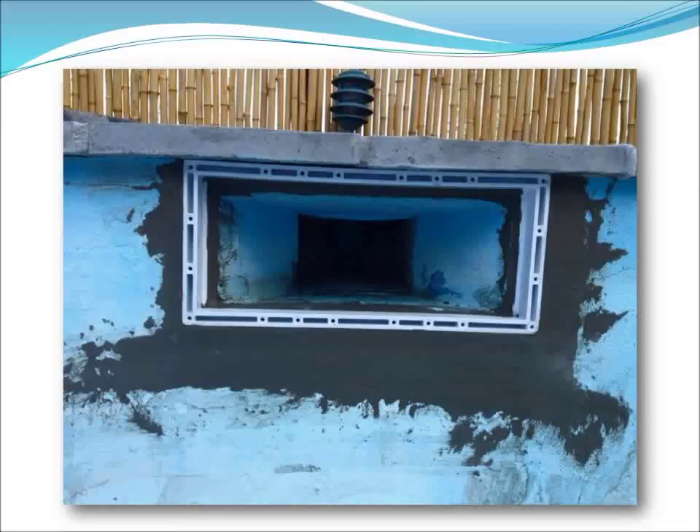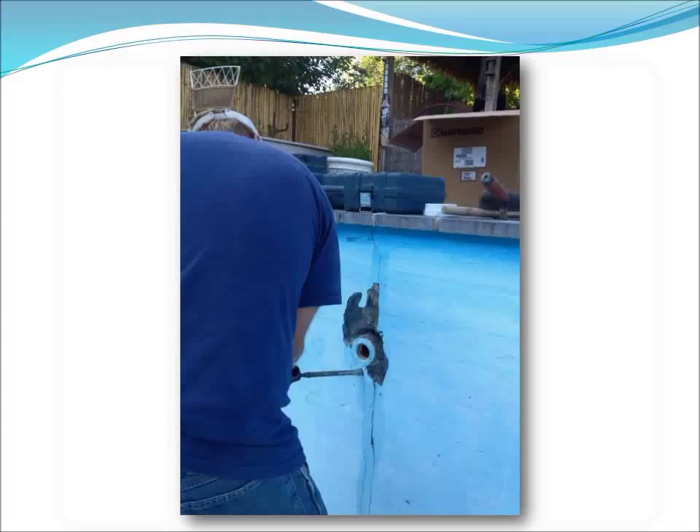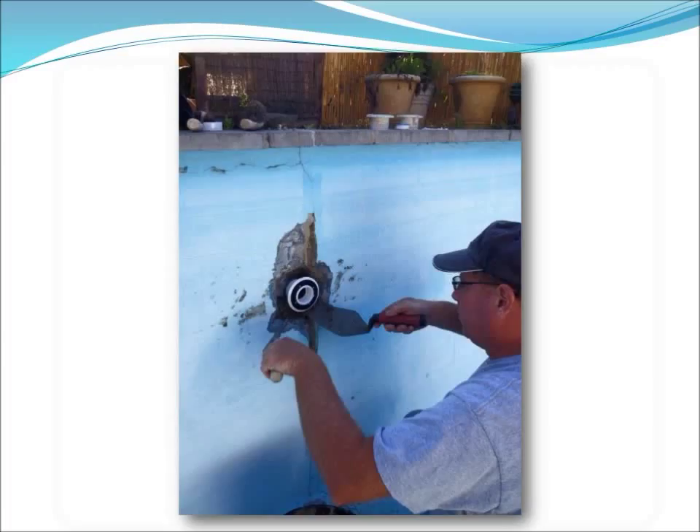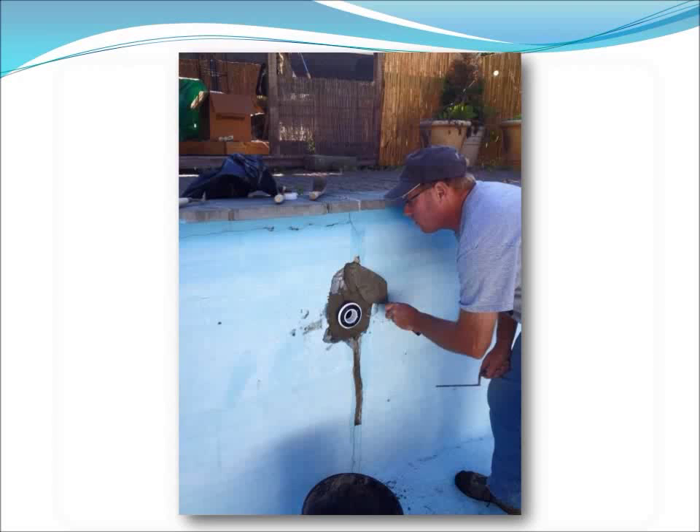Next, Todd routed out around both of the return lines, exposed the pipe on the return lines, and attached two standard vinyl liner return fittings to the plumbing, and then mortared them into place. These are standard vinyl liner return fittings available at any pool distribution warehouse, and allow for the Pool Hide to be gasketed with faceplates screwed into the housing to achieve water tightness.